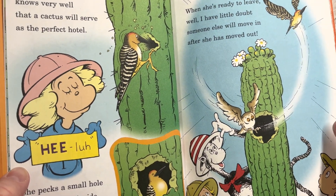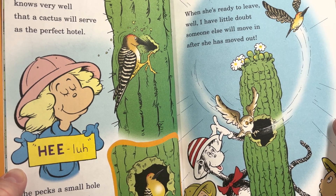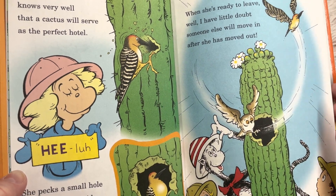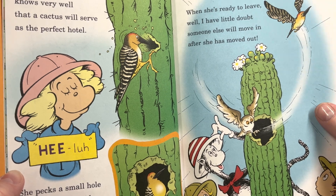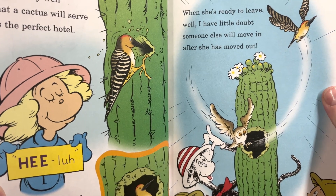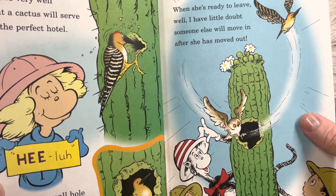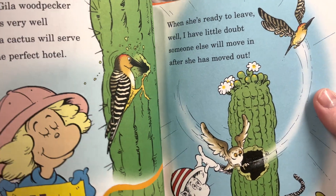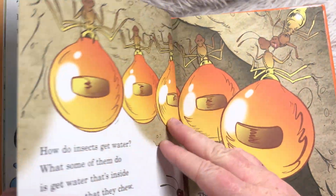'This Gila woodpecker knows very well that a cactus will serve as the perfect hotel. She pecks a small hole and then slips inside. It's cool and it gives her a safe place to hide.' Because she's a bird, she can go way up high. 'When she's ready to leave, I have little doubt someone else will move in after she's moved out.' Look who moved in — an owl! I like it when cactuses grow flowers on them. This one has them at the top.